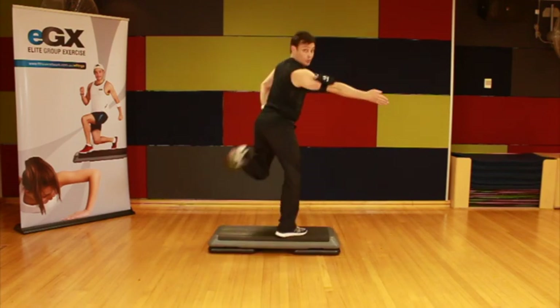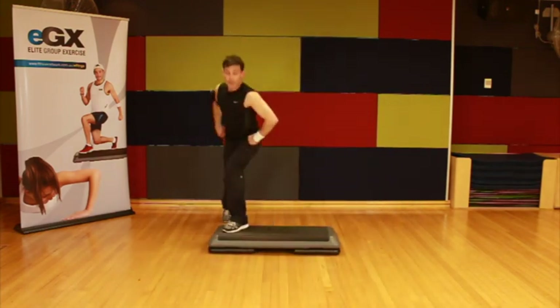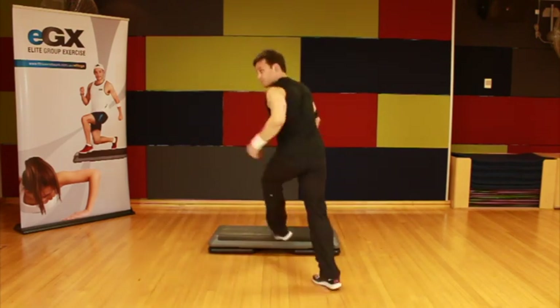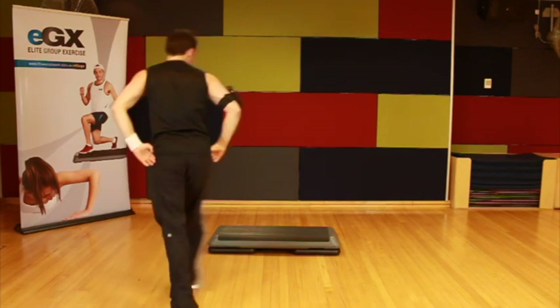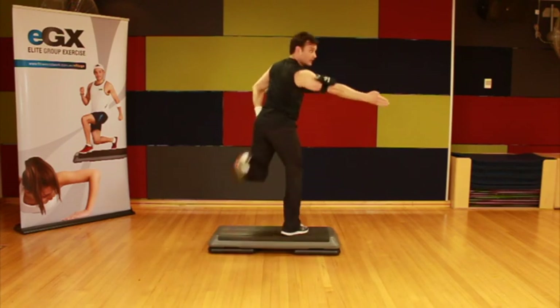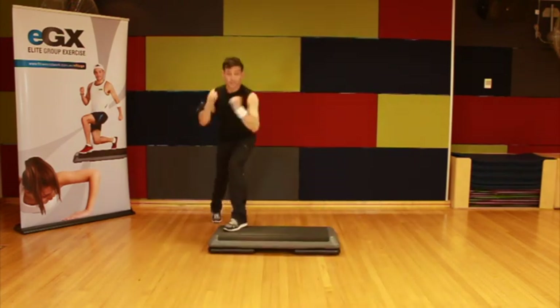Join me now. Single curl on the floor, basic step goes over, and you finish with a side leg raise. All right, here we go. One more practice: leg curl on the floor, take it over the top, side leg raise.